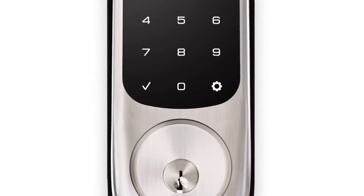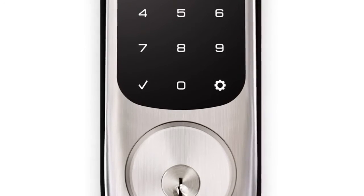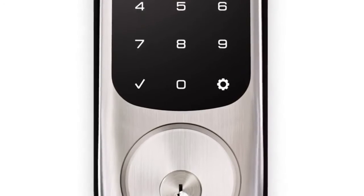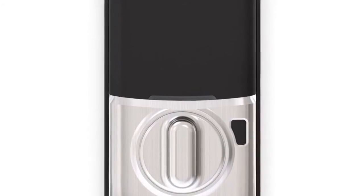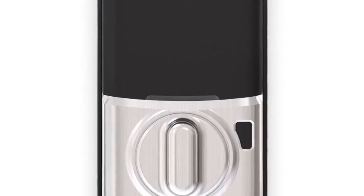The backlit touchscreen keypad is easy to use for all family members. Enter your PIN code to unlock and simply tap the keypad to lock the door behind you. You can integrate your Assure Lock into a smart home or alarm system, like Samsung SmartThings, and enjoy the convenience of locking and unlocking from anywhere.